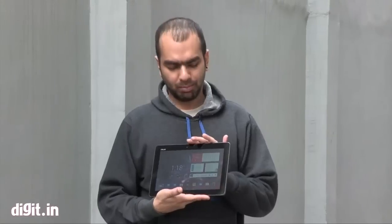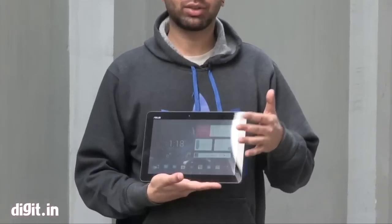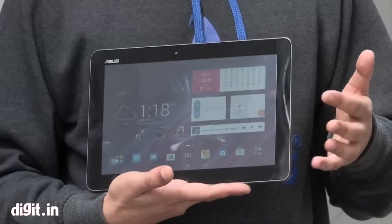The Asus Transformer Pad is a 10-inch tablet but it has quite large bezels. The resolution is 1280 by 800, which sounds pretty decent, but the viewing angles do not look that good and even the brightness level is a little low.